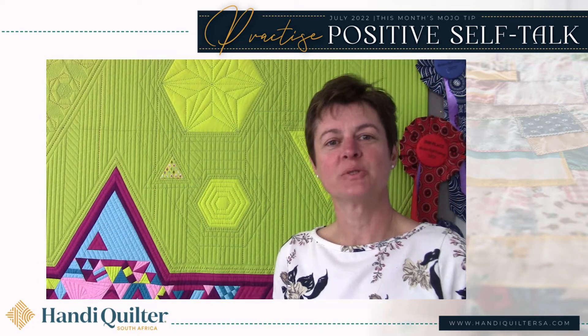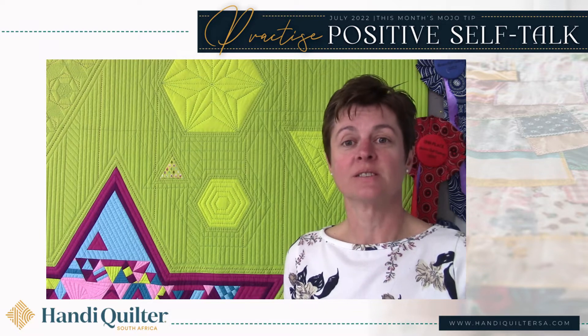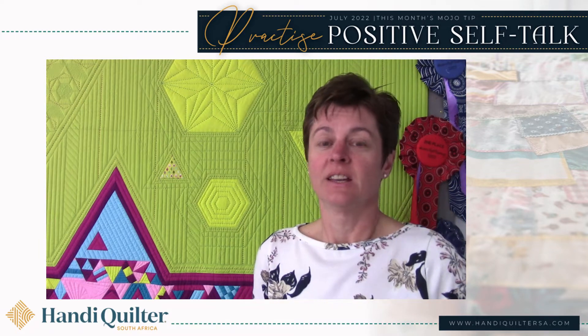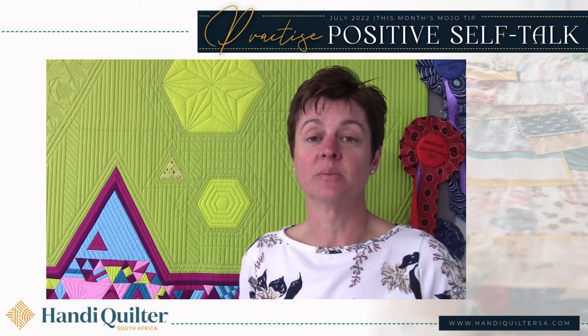Welcome to another of our videos helping you out. This month we're talking about straight line quilting. There are some really great things that you can do with straight lines. I've got a quilt behind me here that I quilted last year. It's got some fancy stitching in it, but the majority of it is just done with very simple straight lines. It's a more modern approach and it's one that you can achieve very simply.